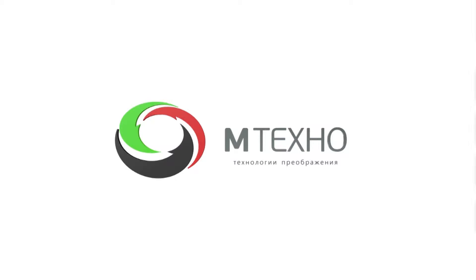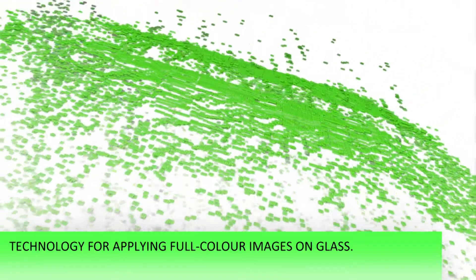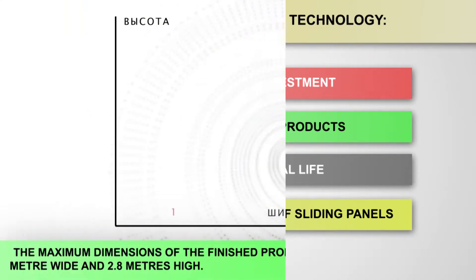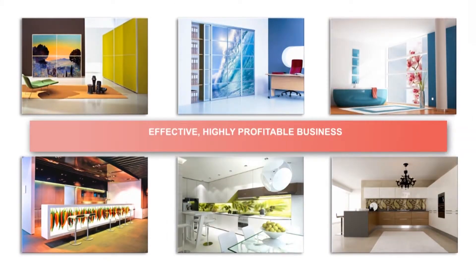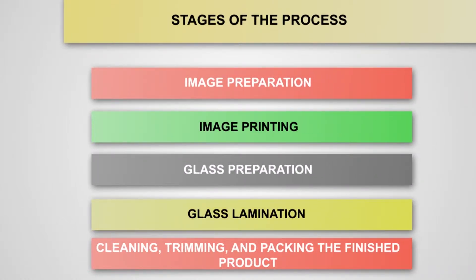M-Techno presents Luminar — technology for applying full-color images to glass. Benefits of Luminar technology include minimal initial investment, low project production cost, long operational life, and dimensions optimized for sliding panels, with a maximum finished product size of 1 meter in width and 2.8 meters in height. In this film, we will demonstrate all stages of the process for using Luminar technology to apply a full-color image to glass.